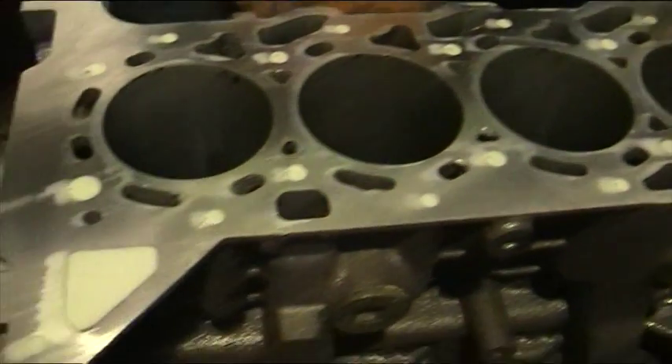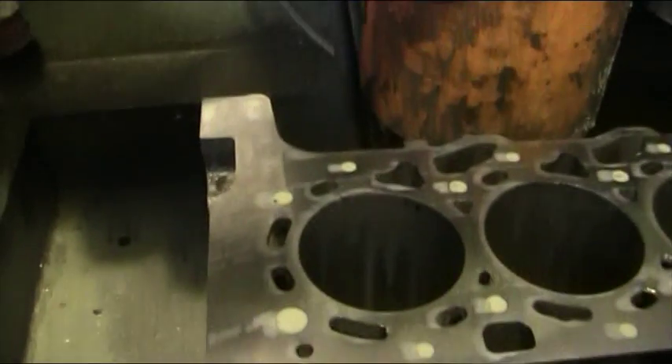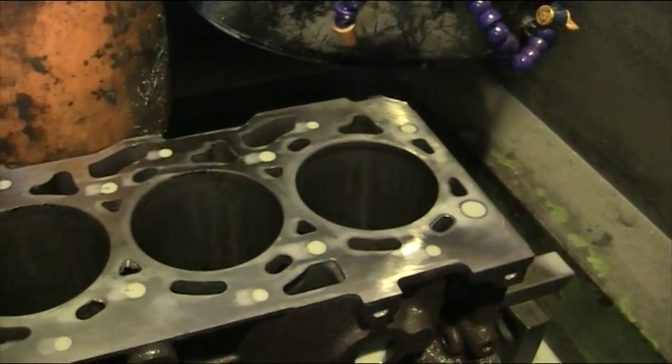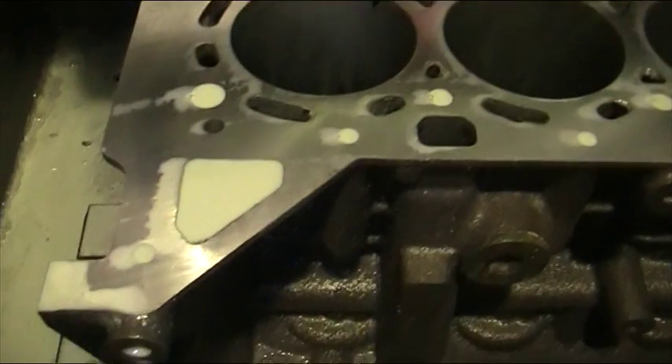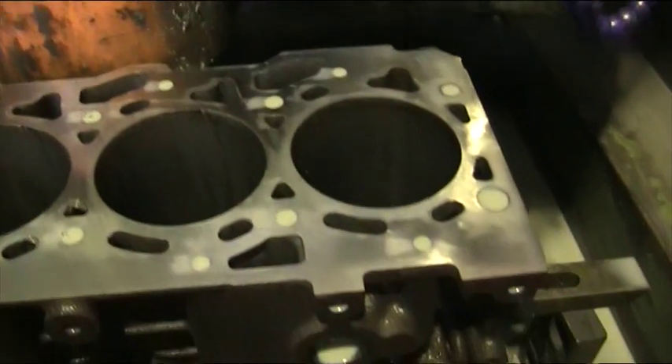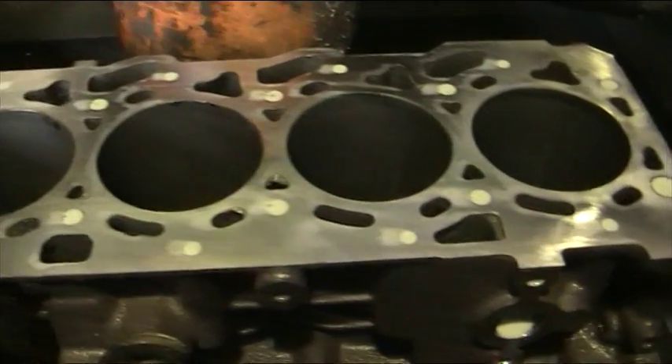Yes, that's a much nicer finish. Now the block is flat and true again, and it will seat the head gasket and the cylinder head, and it will all seal. This is what's required to get this problem solved. Speak to you soon.